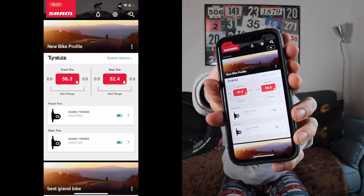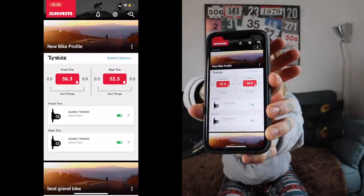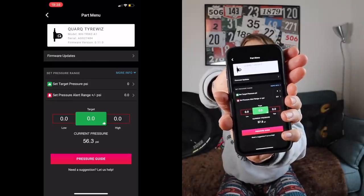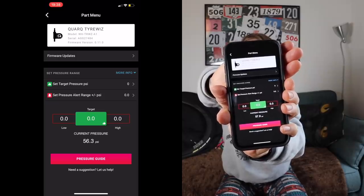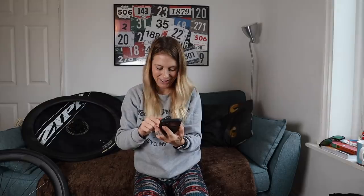So you might set up your tyres at one pressure in the house, and then go outside and it's freezing and find you've got something completely different. Here's a quick look at what that looks like. You can see what pressure you're at and you can set a range at which you want it to stay. You can see here that you can set your ideal tyre pressure range and have alerts that go off if you go outside of that. There's also a tyre pressure guide, so I'm going to go ahead and see what it says I should use.